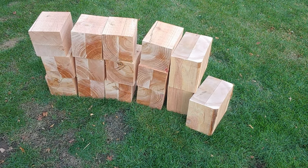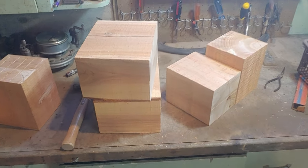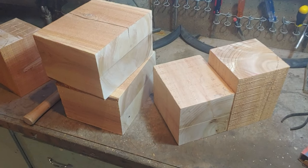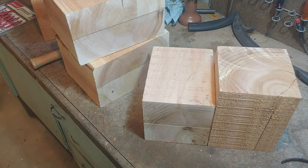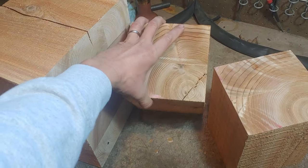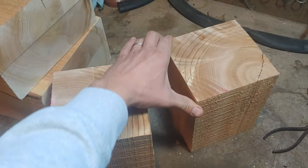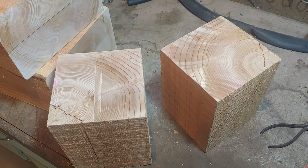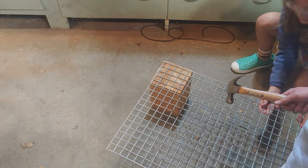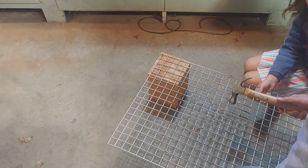Now we're down in my dad's basement. I just keep moving around to different people's places to use their tools, but we're going to work on getting these drilled. I've got a little system I'm going to try out to mark the drill pattern on these, so let's give this a try and see how it works. I've got this one-inch piece of hardware cloth and if I just take a hammer and...